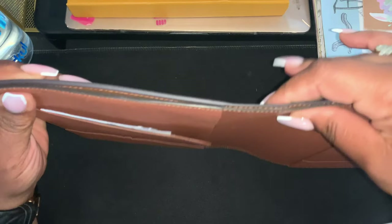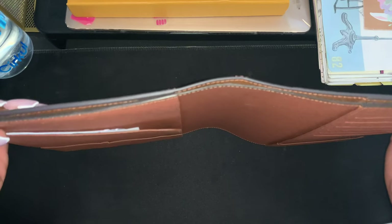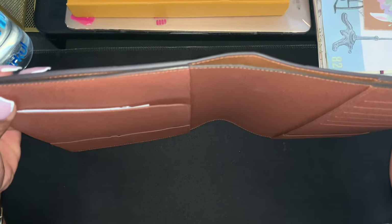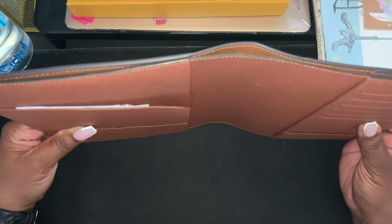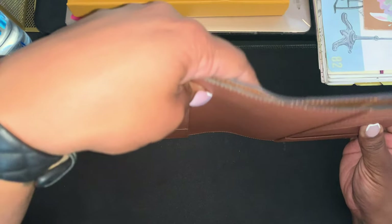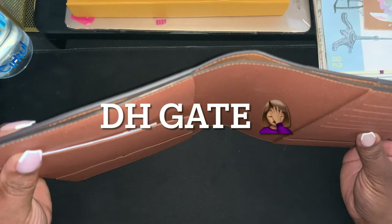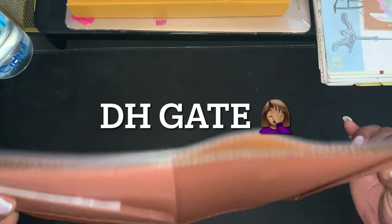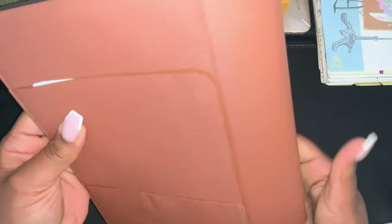However, I will say the Louis Vuitton is a little taller in height, and the DHgate one is a little wider. I know mine has been used, so I'm trying to account for that.